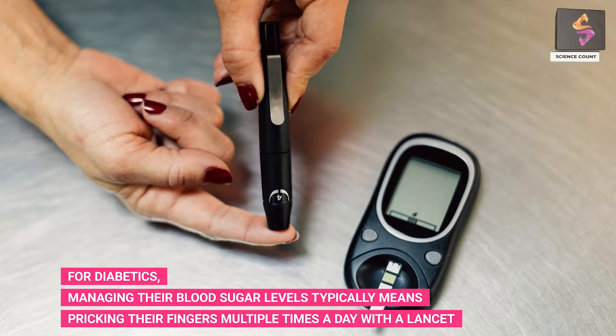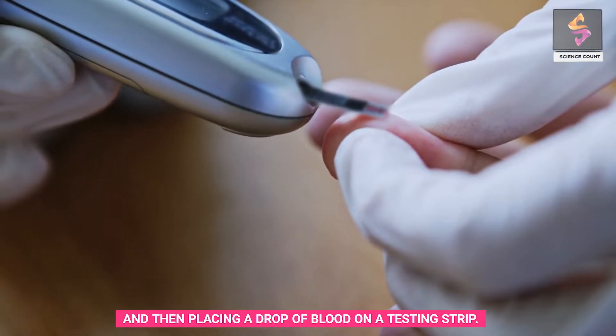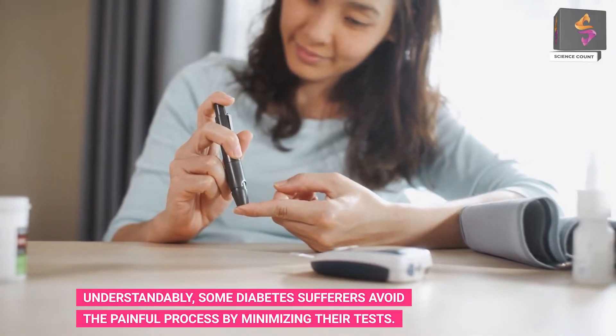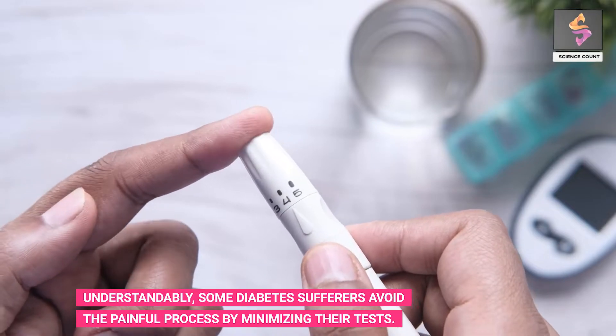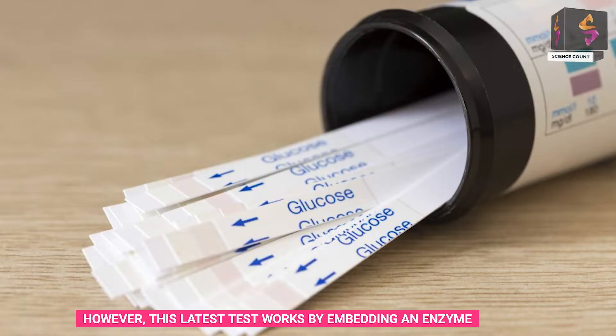For diabetics managing their blood sugar levels, this typically means pricking their fingers multiple times a day with a lancet and placing a drop of blood on a testing strip. Understandably, some diabetes sufferers avoid the painful process by minimizing their tests.